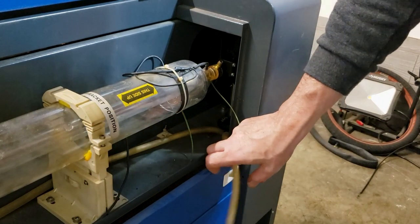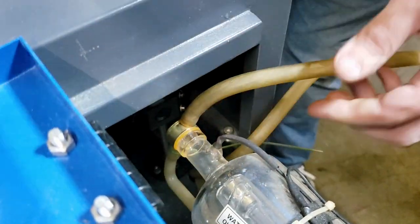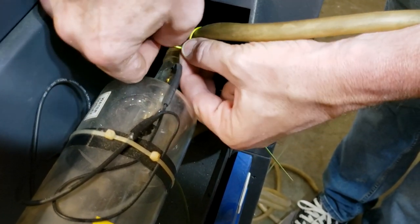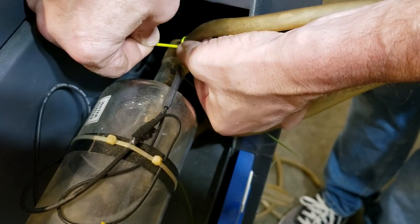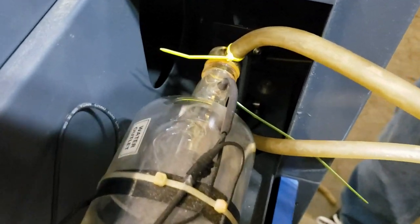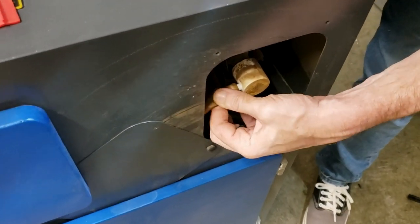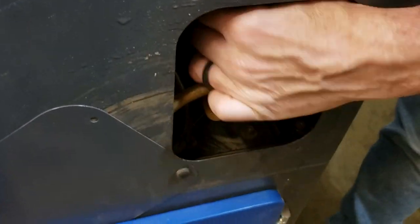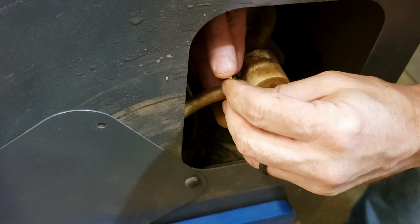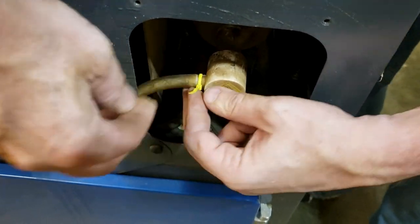Next we're gonna add the water tubes back to the laser tube. This is the water outlet - the water comes out the same place the laser comes out, and it goes in where the laser originates at the back of the tube. I'm gonna use some zip ties to keep these in place. They have a little nub on the connector, so I'm just using zip ties to squeeze the rubber below the nub. I can do the same thing at the back of the laser tube - just plug it up, see the little nub, squeeze it over and put a zip tie below the nub. Hopefully it'll keep it from popping off.